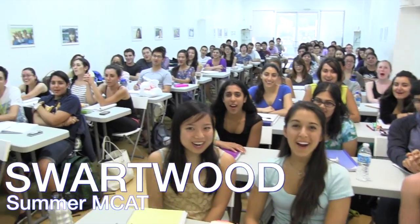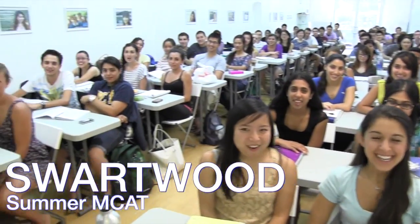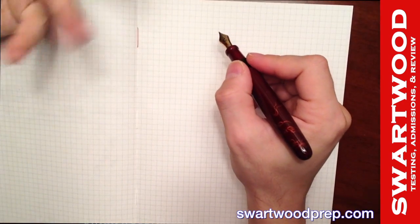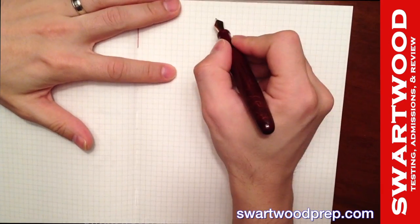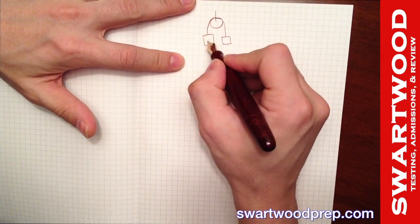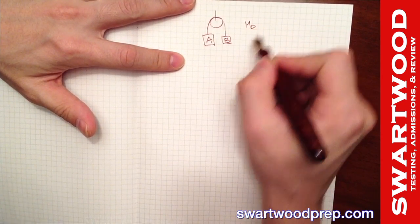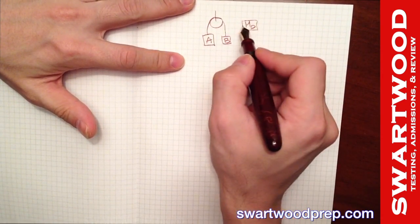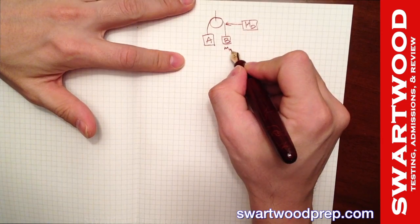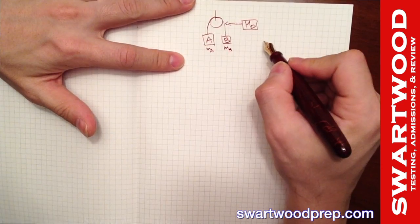Let's do that problem from the final exam review. The setup was an Atwood machine with a mass on each side. Let's call this one A and this one B. There's a disc or pulley with mass M_D — that's M_D for the mass of the disc. The mass on one side is m_B and the mass on the other side is m_A.